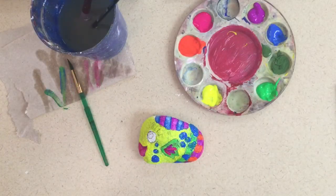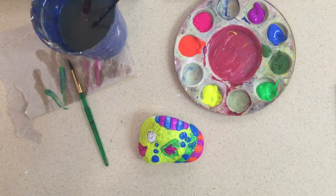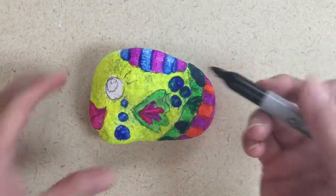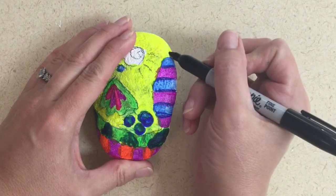Now we're going to put these on the drying rack. When we come back next time, they'll be nice and dry and we can do the Sharpies on top of them to add in all of our little tiny details. After your rock completely dries, we're going to go back in with a Sharpie or any permanent marker.